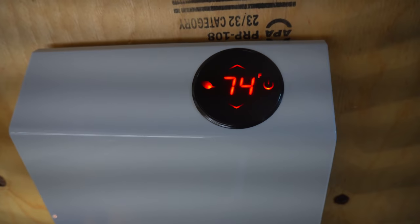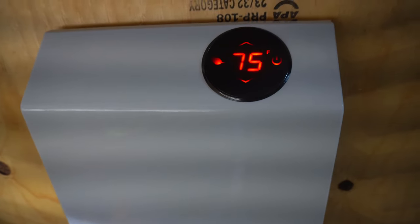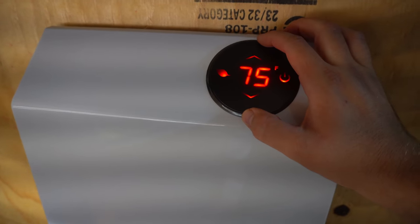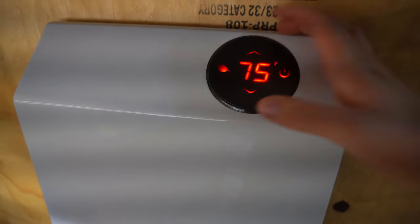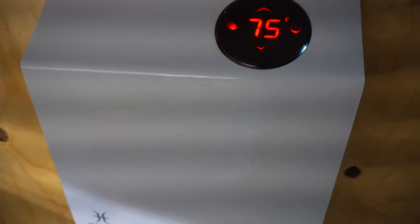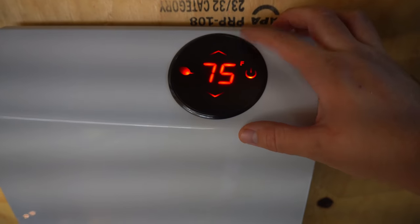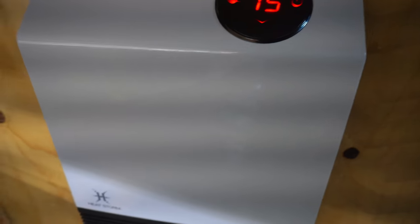So there you go — it's already up to 74, we started at 71. There's 75. A feature I wish this had was like a remote thermostat, because on the other side of the room it's probably not going to be this warm, but that's pretty good. So I got one more thing I have to do here — we'll let this keep ramping up.